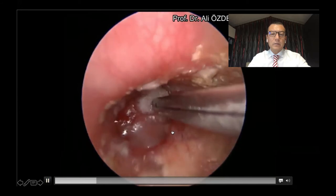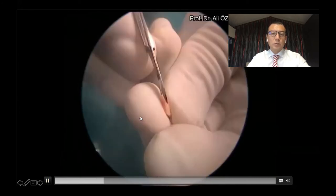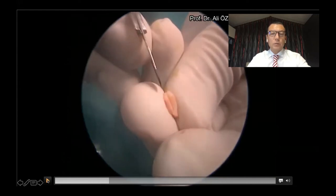And then we put some absorbable gel foam into the middle ear through the perforation. After that, we take a piece of cartilage from the tragus.